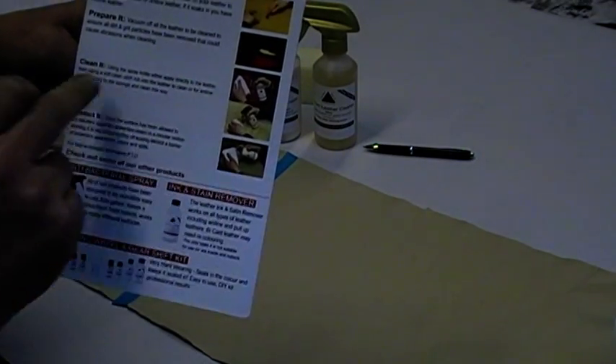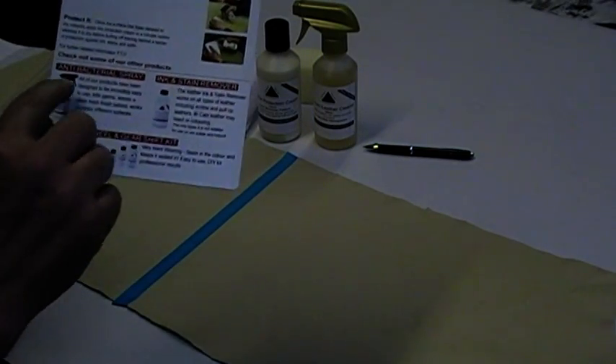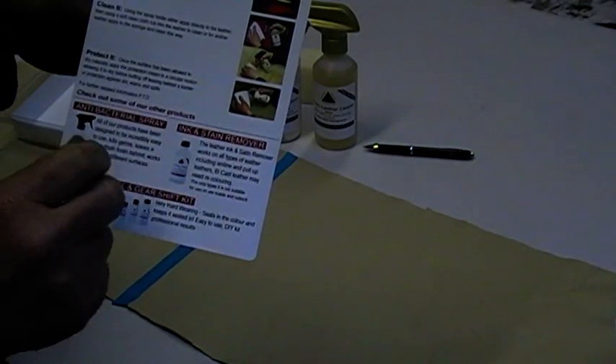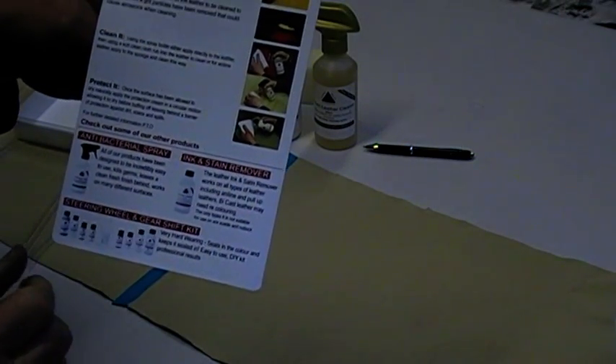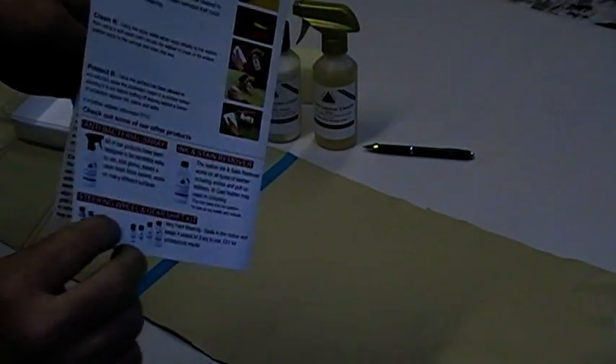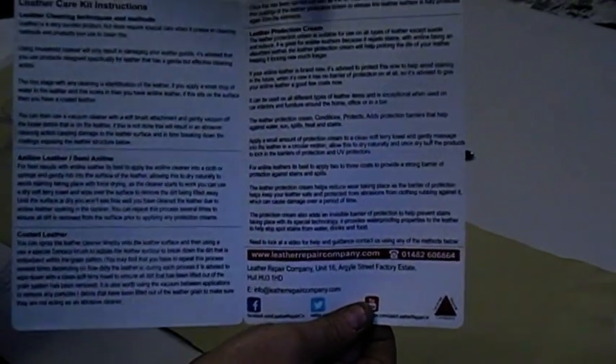Then you're going to clean it with the premium leather cleaner, and then protect it with the leather protection cream. There are a few more products listed here as well: an anti-bacterial spray, an ink and stain remover kit, and a leather steering wheel and gear shift repair kit. Inside there are detailed instructions about how to clean your leather, about aniline coated leathers, and what the protection cream does.